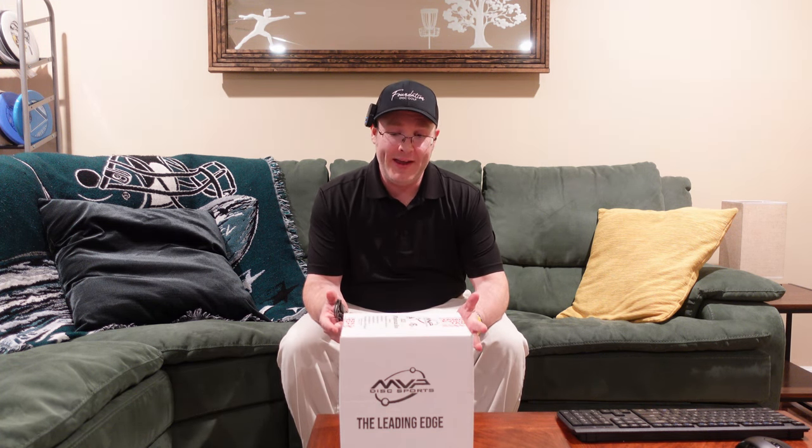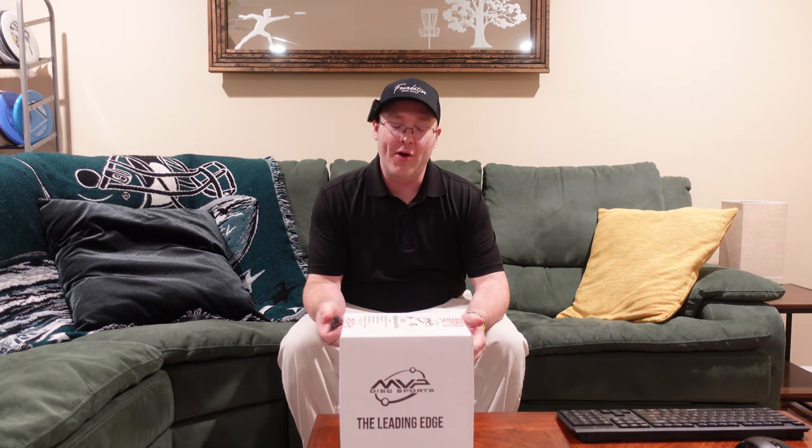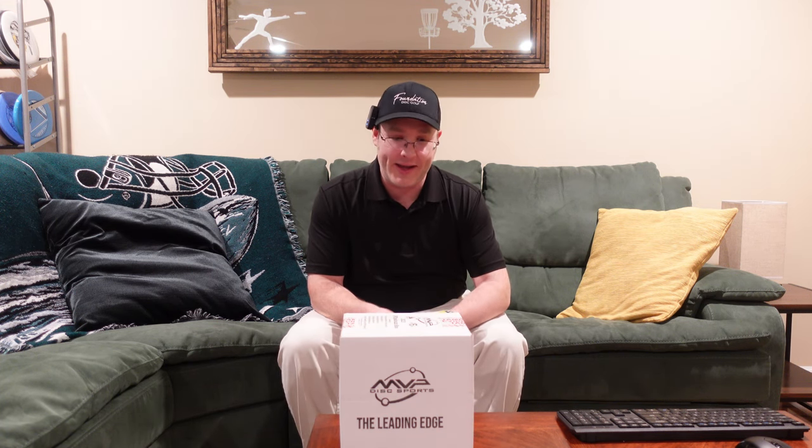I've been waiting a long time to get these boxes — shipping delays, animal interference, that was a new one for me. My neighbor's dog was kissing the mailman, couldn't deliver the packages. But it finally arrived, so let's see what I got.